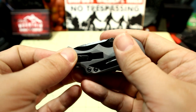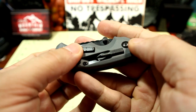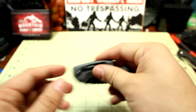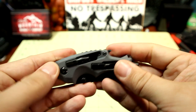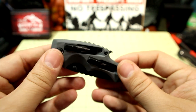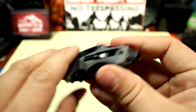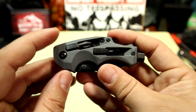To slide the bits in, you put them in tail end first. Sometimes you have to fiddle with it to get them properly secured, but they stay in pretty well. Just know that if you're sliding the knife in or out of your pocket, there's a potential for a bit to slide out as well. They are replaceable, and they do fit your standard one-sided hex bit.